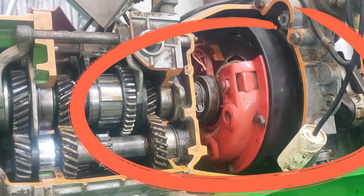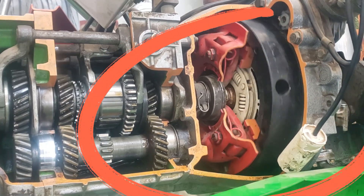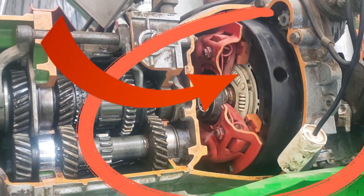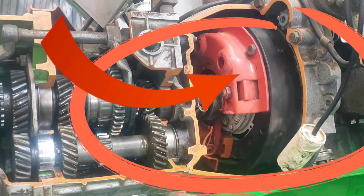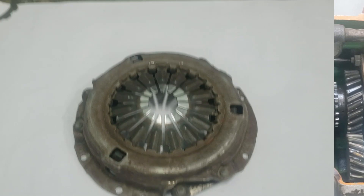On the pressure plate itself, you'll notice that one side is smooth and precisely machined. This is where it makes solid contact with the friction disc, helping with efficient power transfer from the engine to the transmission. The smoother and more precise this contact, the better the transfer of energy.